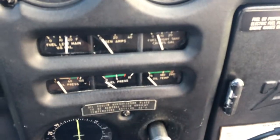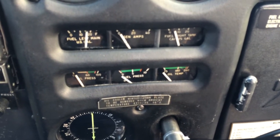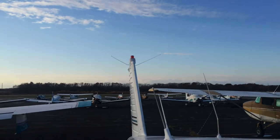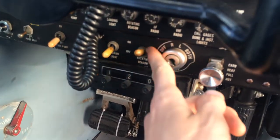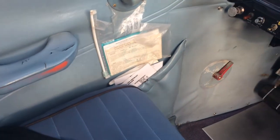We'll turn the master switch on — there's that little red switch, just flipped it on. Right here we're checking two things: the fuel gauges. Left tank's reading about 15, right tank's reading about five. We check to make sure the beacon light's flashing — can't really see it in the video, but it is. Master switch off. The beacon switch is right here; we always leave that on in case we forget the battery is on.